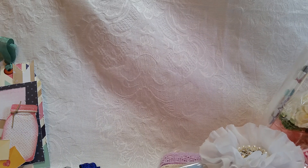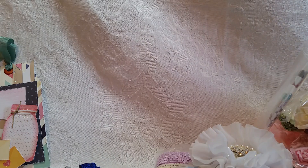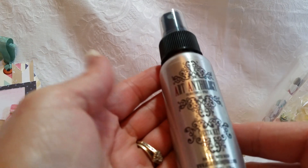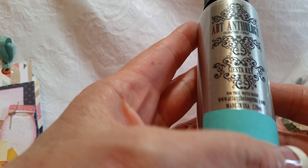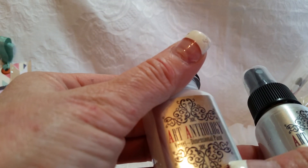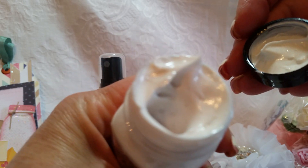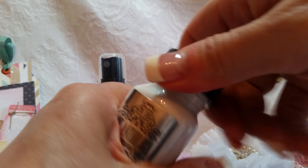Gisela is carrying some new stuff - obviously the glass glitter, the mica flakes, the microbeads, all that stuff. She did not have that in the store last time I ordered. Art Anthology Spray - and this is Siesta Key, I guess it's this color right here. And Art Anthology Velvet Dimensional Paint. Look at that - that looks awesome. I can't wait.